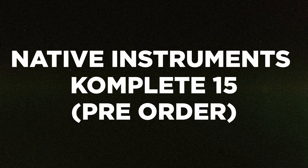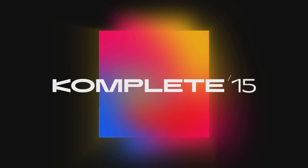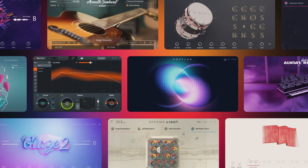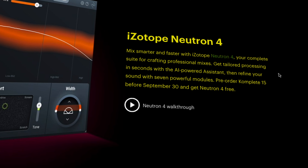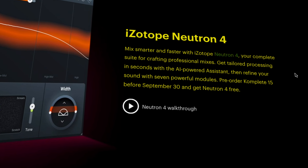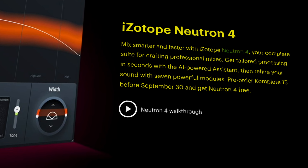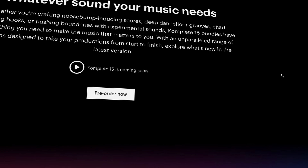Over at Native Instruments, you might have seen that Complete 15 is arriving. If you pre-order Complete 15, you'll get Isotope Neutron 4 for free — but you'll need to pre-order before September 30th. Neutron 4 is your complete suite for crafting professional mixes. Get tailored processing in seconds with an AI-powered assistant, then refine your sound with seven powerful modules.